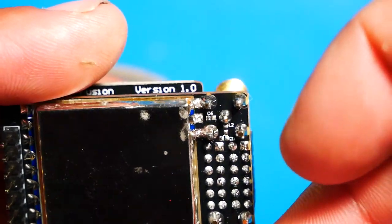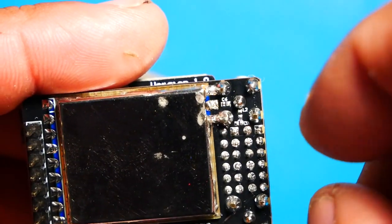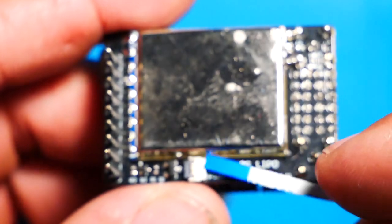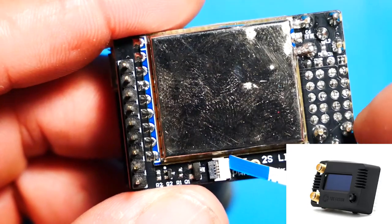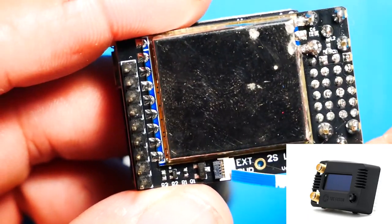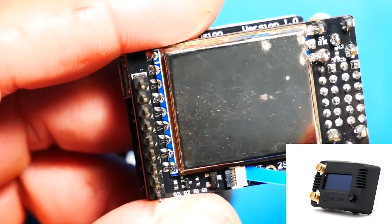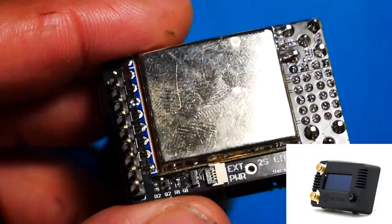It's actually a very important subject, and the reason why is this module pulls quite a bit of power. It's going to need five volts. Depending which goggles you have, it's not going to be able to do the five volts because it's only regulated to do what I believe is 3.7 volts. So in order to make this work, you're going to have to give your new TBS Fusion module more power, and there is more than one way to do that.